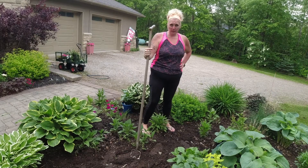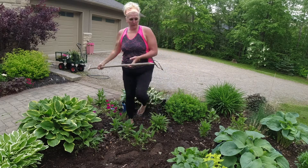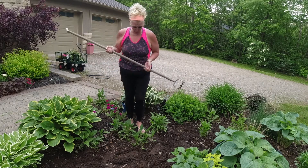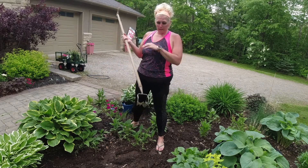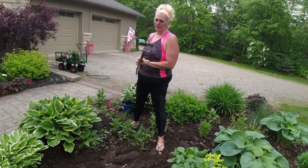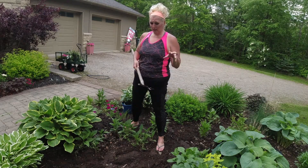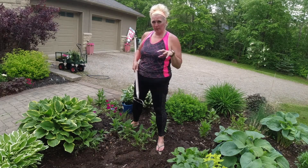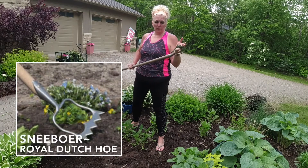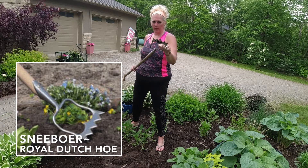One of my favorite garden tools that I purchased last year is one of these hoop hoes. I saw Erin from The Impatient Gardener going over some of her favorite tools and this was one I've watched her use many times in her videos. It has a sharp edge so you use it to cut through roots and weeds, and it does a great job of prepping your beds and controlling weeds. I'll put a link below for this one — it's got a tooth edge and also an inner blade.